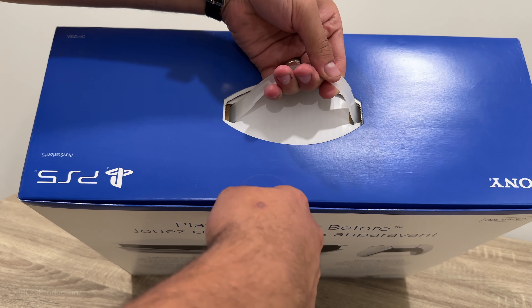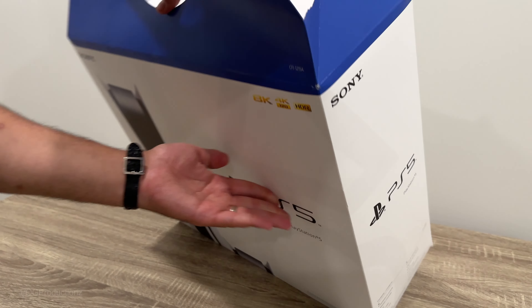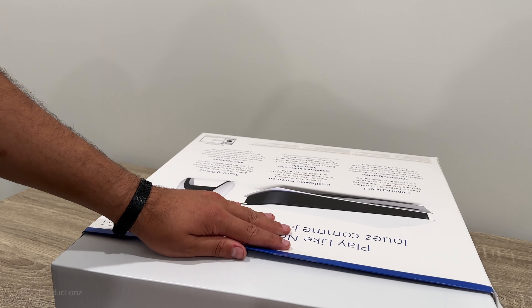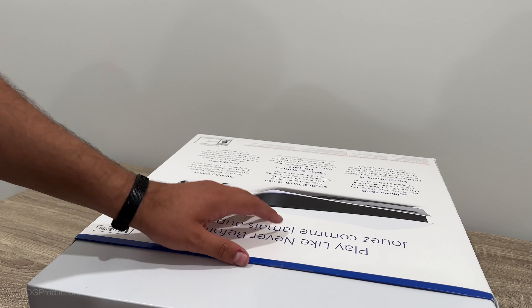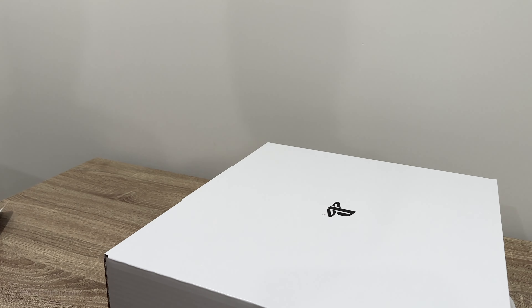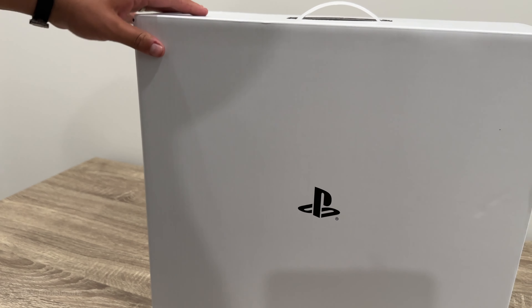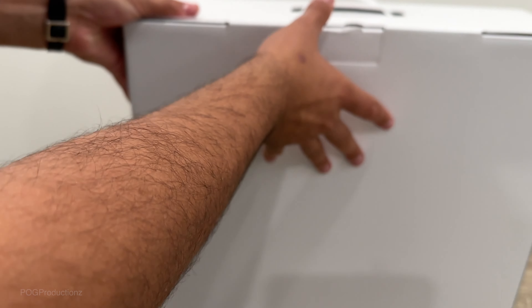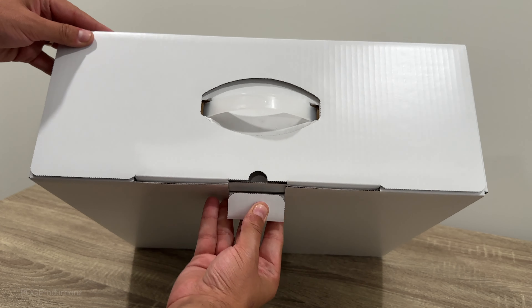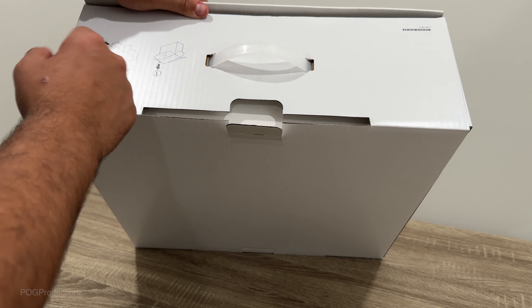There we go. Now we can open this up, and once opened, we do have a box inside of a box that slides out nicely. Got the PlayStation logo right there. Nothing else around here. Let's go ahead and open this up for the first time. Here we go — it shows us instructions how to do it properly.